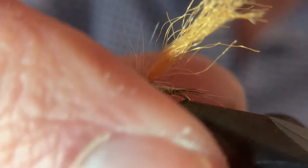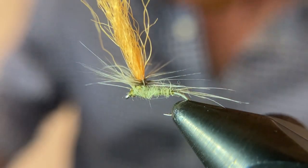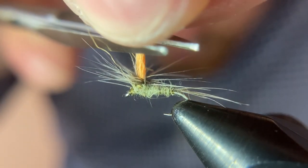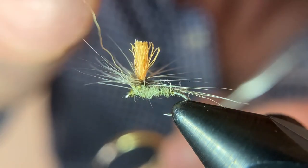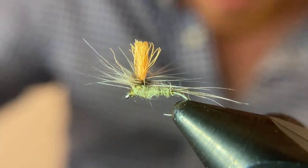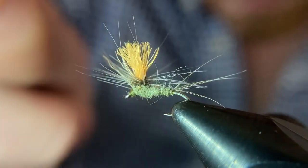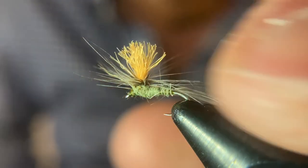The last thing to do is trim up our parachute. A lot of people when they're tying parachutes leave them too tall — you don't want too much weight up there, so keep it relatively short. If you leave it too tall, that's going to throw the balance of the fly off. If you cast it, the weight of the parachute might cause the fly to land sideways or even upside down. So just keep it a short parachute — the material floats well and spreads out well, but if it's too long it adds too much weight to the top side and changes the center of gravity.